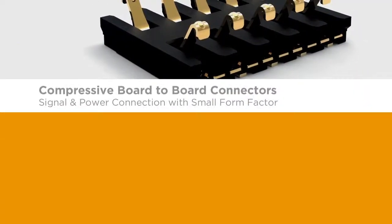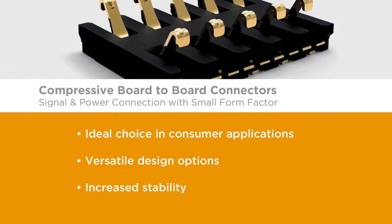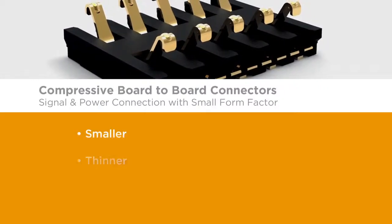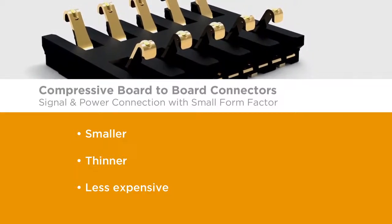All of these features make TE's compressive board-to-board connector system an ideal choice in consumer applications, providing versatile options and increased stability. Compressive board-to-board connectors — keeping your consumer electronic devices smaller, thinner, and less expensive.